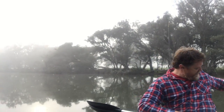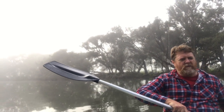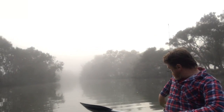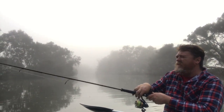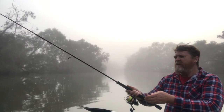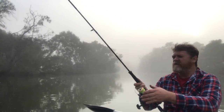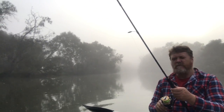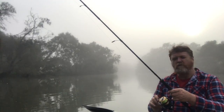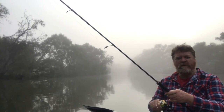I'm coming up to this spot here where I have caught and lost quite a few Bream. It's very, very snaggy. I'm not going to use that hard body even though I really want to — it's just not going to cut the mustard in this area. This is where I need to go weedless. There's just a whole treetop in this area here. The Bream love it.